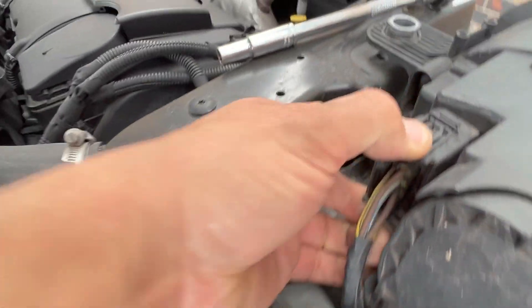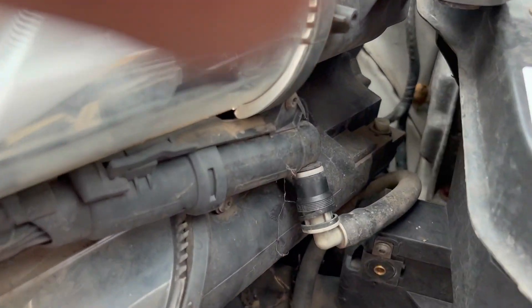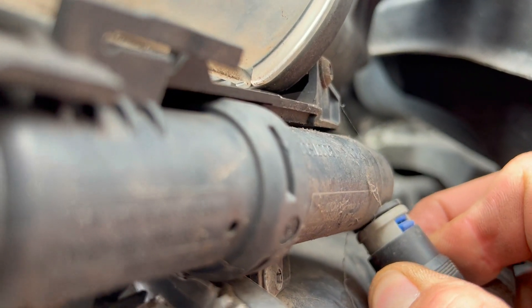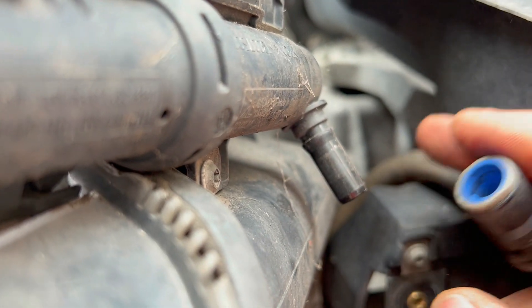You should be able to just push the connectors in. Once the inside's undone you should get the washer jet out — on the back of that you're supposed to pull it and then just gently turn it to pop it off.